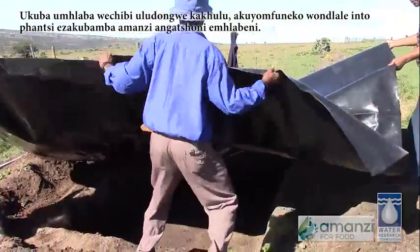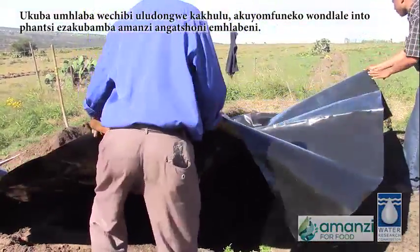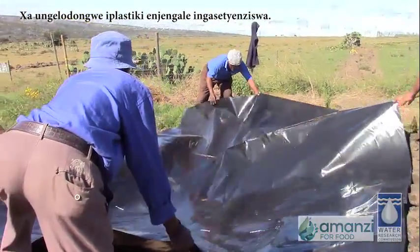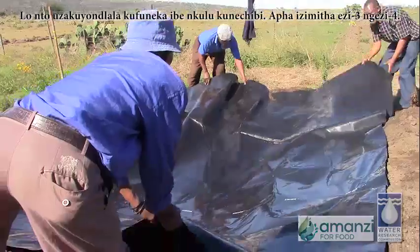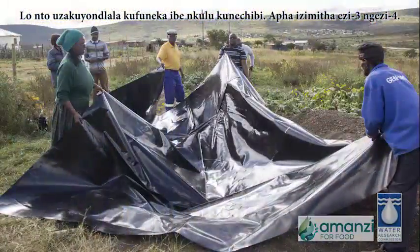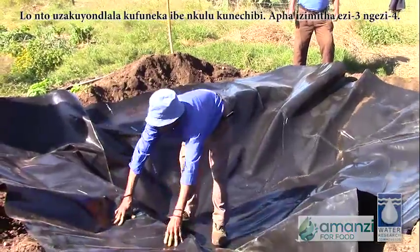Unless the soil is a heavy clay soil, you will need to line the pond to stop the water soaking away. Heavy plastic like this is ideal. The lining needs to be bigger than the pond — here it is 3 meters by 4 meters.